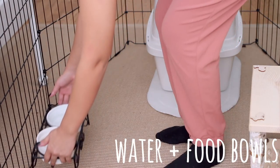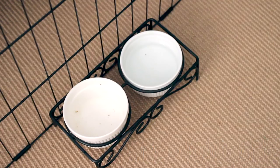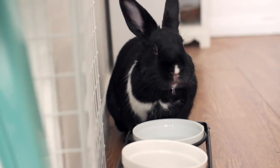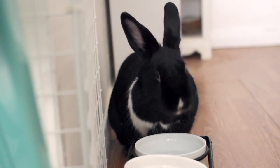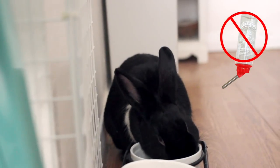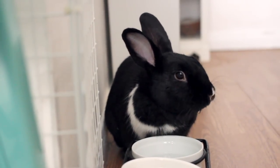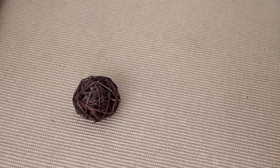Provide your bunnies with heavy ceramic food and water bowls. Avoid plastic or metal, as they're so lightweight that bunnies can tip them over. I also like to use a bowl stand to prevent tipping. Do not use a water bottle with a nozzle — bunnies on bottles are always at risk of being somewhat dehydrated, and bottles also tend to build up bacteria inside the walls and in the nozzle.